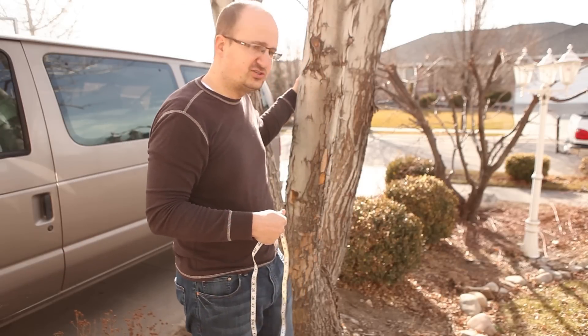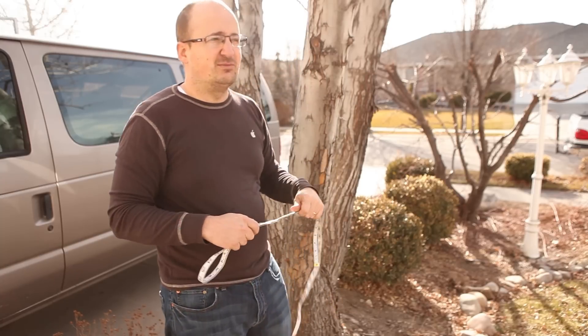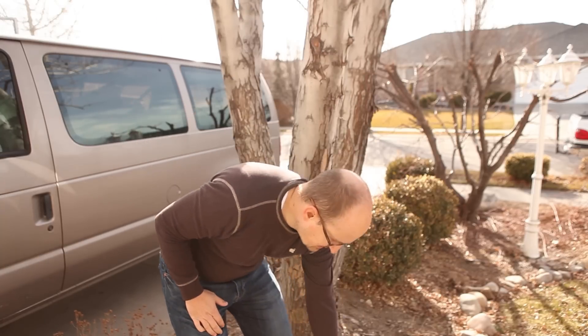This is a nice mature, good tree. You want to make sure it's mature, otherwise you'll damage the tree and you won't get much sap. The other thing to pay attention to is it should get down to the 20s at night and 40s during the day. We're in February right now — it's supposed to be even colder than that, but it's actually a little warmer. I'm banking on it getting cold again, so I think we'll be fine doing it right now.